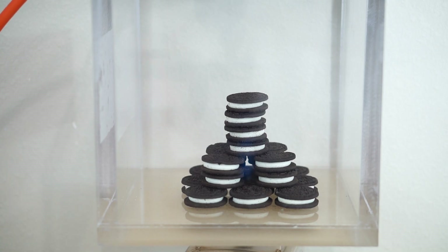Looks like they're getting a little bit bigger. We're at 0.2 atmospheres, 0.1 atmospheres. You can see the cookies have expanded a little bit.